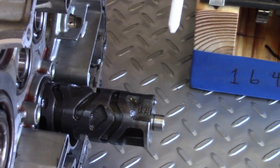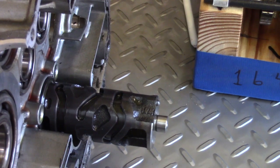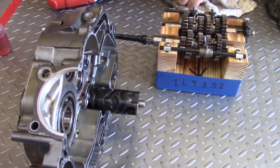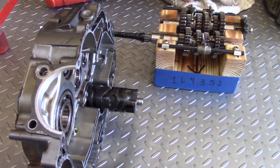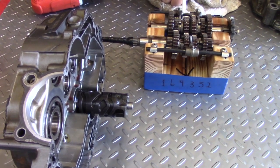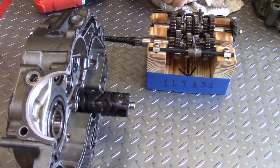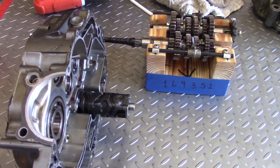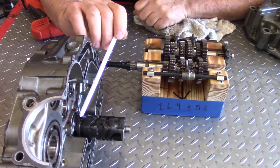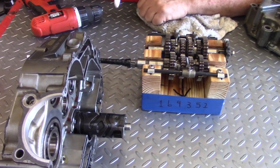This is a shift drum. The reason motorcycles go from first, neutral, second, third in sequence is because this rotates clockwise or counterclockwise. In doing so, it controls the movement of the fork so that only one gear is chosen at a time. You could imagine different gear ratios engaged together — you'd have an exploding transmission. This not only moves and changes the gear, it also controls where the other two forks are in the cycle.